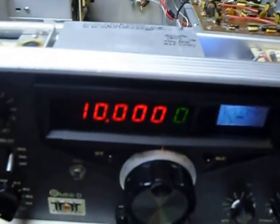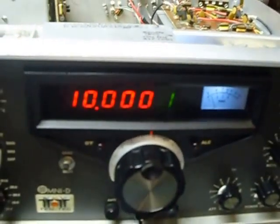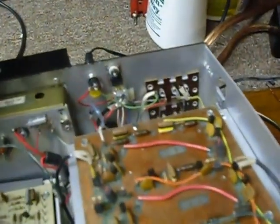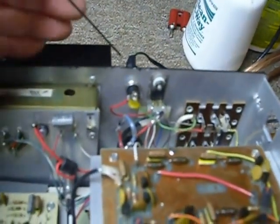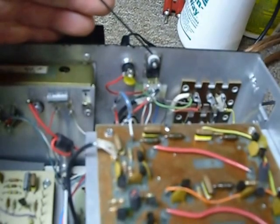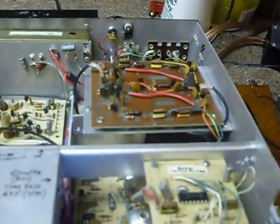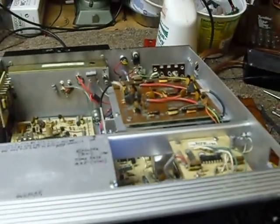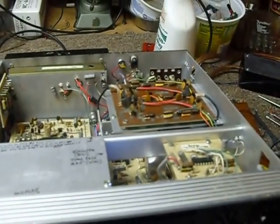Anyway, as you can see it really stabilized things. It's kicking a little once in a while, but it's extremely stable. And what I did — I've got the power jack here that you can see that I've installed right there. And right here is an 8-volt regulator, and that runs the VFO or PTO 24 hours a day, seven days a week. And wow, is it stable.